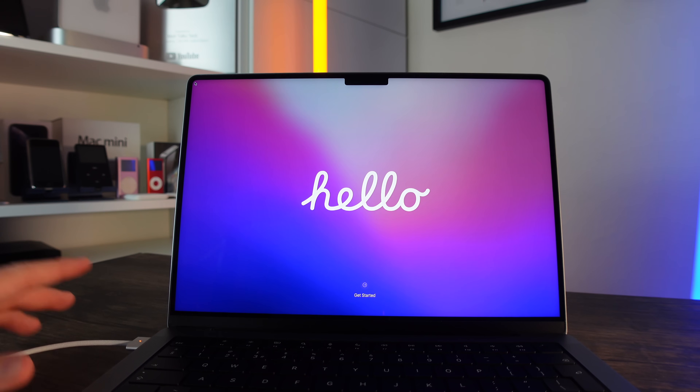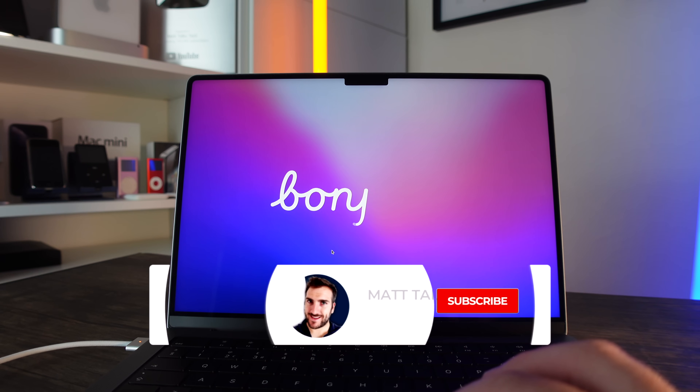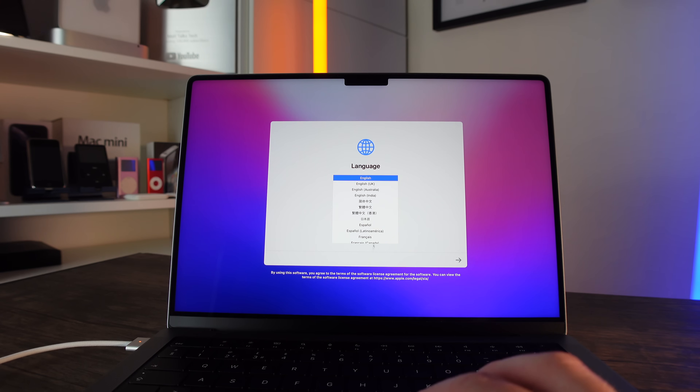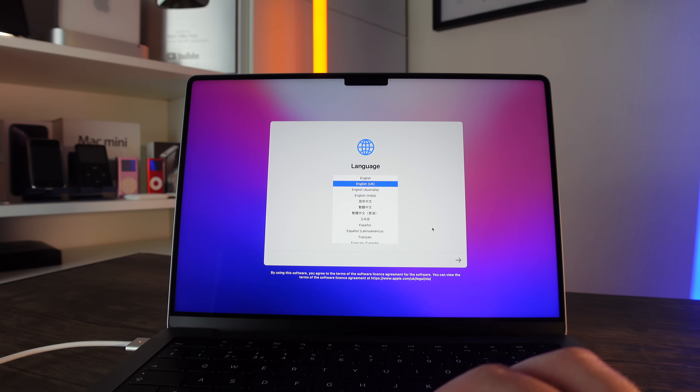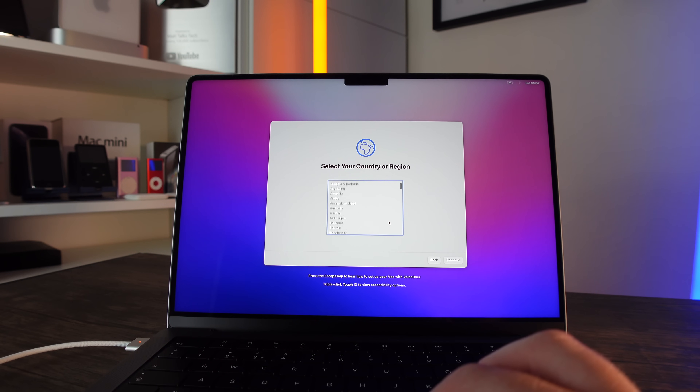The first thing I'd recommend is making sure you have your power connected — your MagSafe connector or similar. You'll see all the different languages coming along on screen, which means you're ready to go. Just press the arrow to continue. On the next page is where your language will appear, so you can choose from multiple languages. I'm going to select English UK and use British English as the main language.